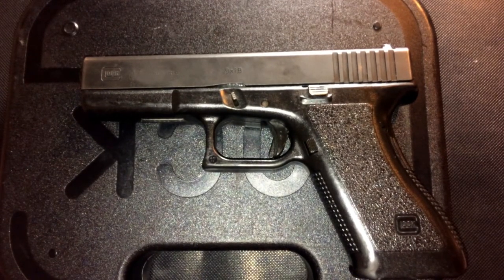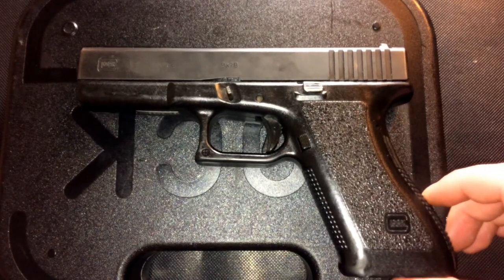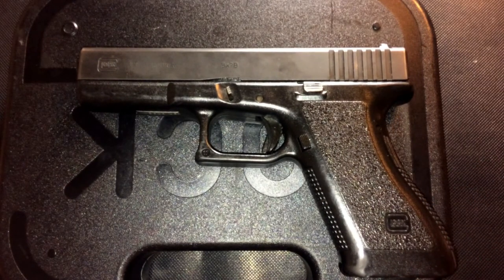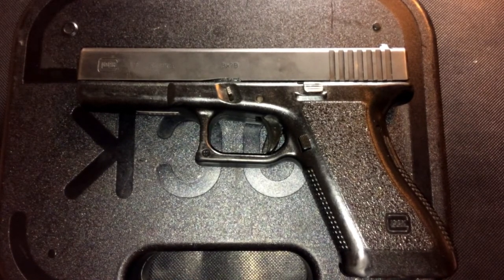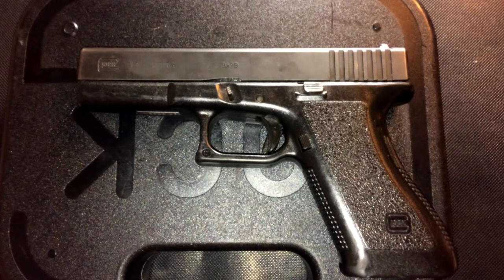We are back here at the tabletop, and I'm not going to go over the size, dimensions, trigger pull, all that stuff, mainly because it's a Glock 17 and there are tons of other videos out there for that. Today what we are going to talk about, considering this is a police trade-in, is what to expect out of a police trade-in and why you might want to consider adopting one of these pistols into your collection.